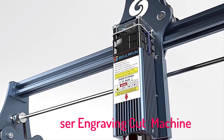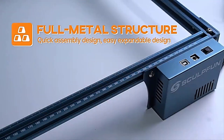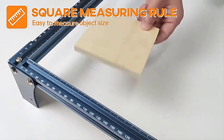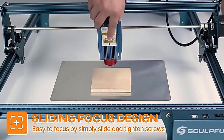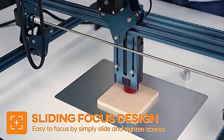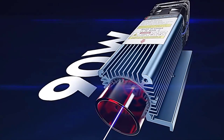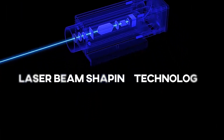Top 5 Best Laser Engraving Cut Machines 2025. Hi guys! Are you looking for the best laser engraving cut machine? If you're looking for a new laser engraving cut machine, then you're in the right place. In this video, we're going to review the top 5 best laser engraving cut machines on the market. You'll get to see all of them and select the best one based on personal preferences, reviews, and orders.